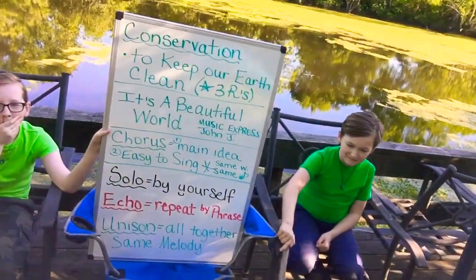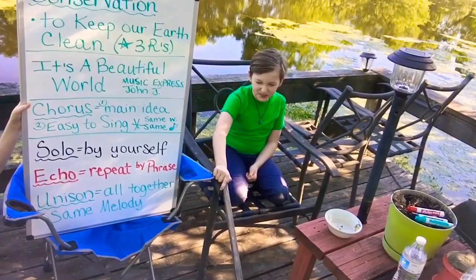Later on we're going to add a quarter rest before the word 'world,' but we're going to go ahead and sing it straight this time. Very good, Bridger and Branson, very good.